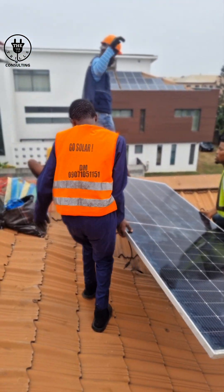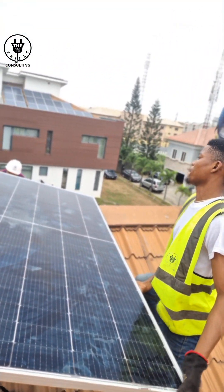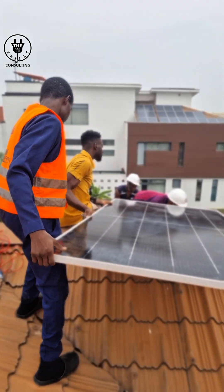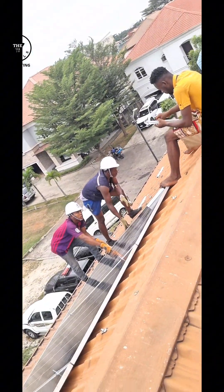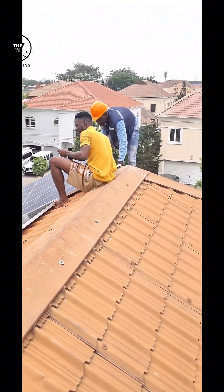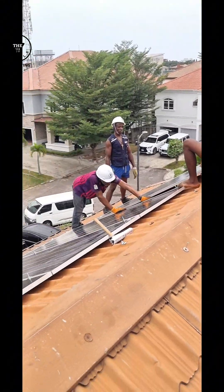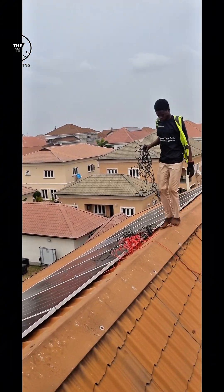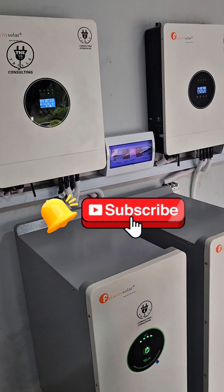Our client has been using this system for about two to three weeks before this video was made. If you have any questions, drop them in the comment section. Note that this system can be monitored online — you can see the battery levels and check the supply from the PV solar panels. It also has a WiFi switch which can turn the power supply off and on, so if you are going out you can switch off from your phone. By checking the battery level on your phone, you can know whether to add or reduce your loads.